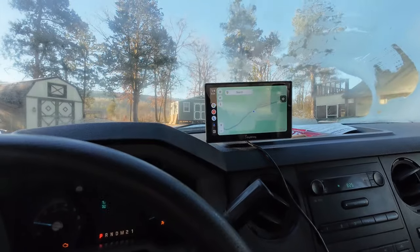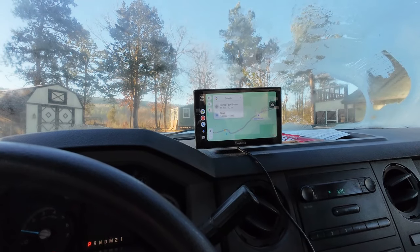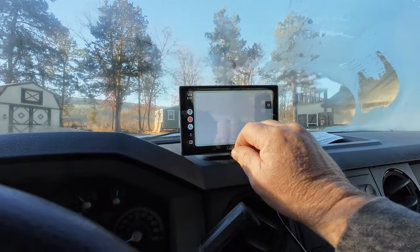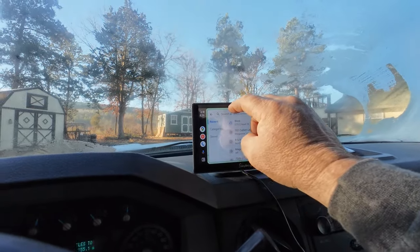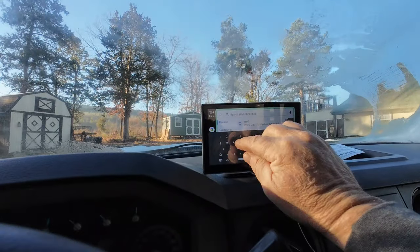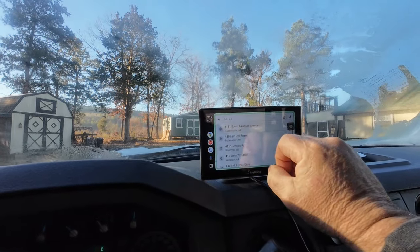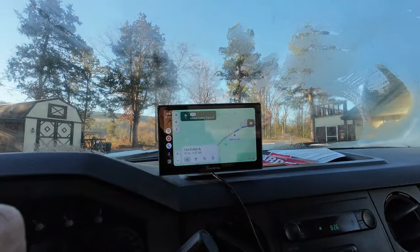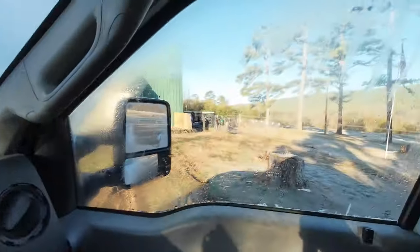I use this going to places I'm not familiar with. What's cool — and I found this out by accident — I looked up this place I'm going and typed in the address in Google Maps. So now all I should have to do is start typing the first few digits. I typed in the address and there it is — that's where we're going. Hit go and we're all set.